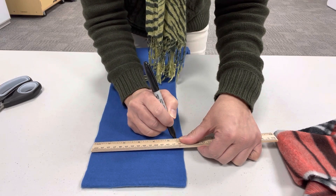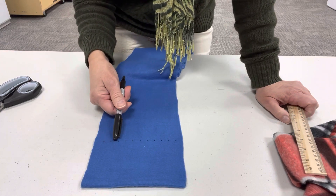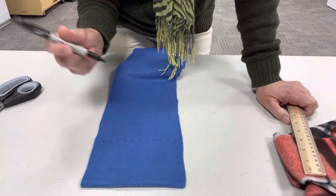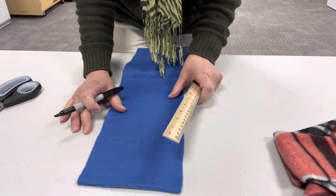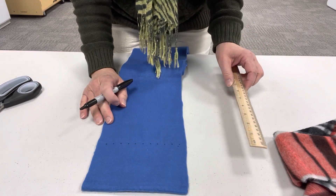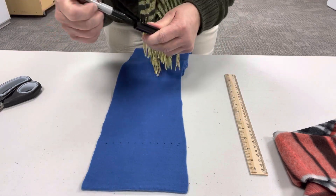If you count your dots, I have eleven dots, which means if you cut them in half-inch strips, that's how many fringe strips you'll get. But feel free to cut them very thin or very thick, depending on how you would like your fringe.